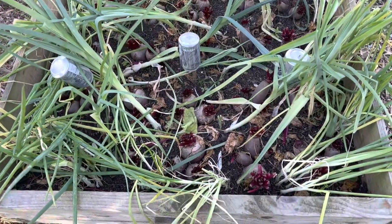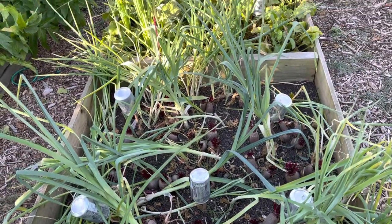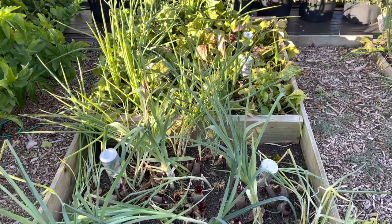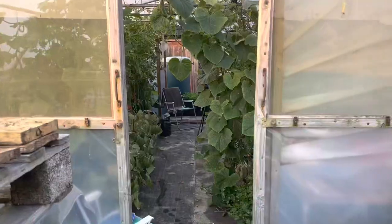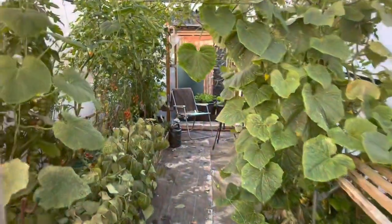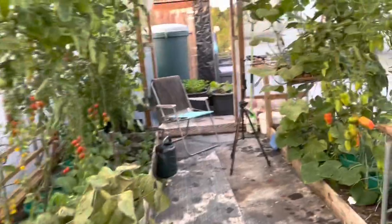We also need to get these salad onions and leeks harvested so that these beds are ready for replanting by the end of the month. It's now Thursday and I've just popped down to the allotment to water, mainly the polytunnel and the peppers.